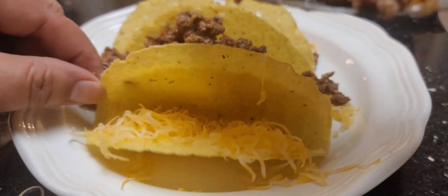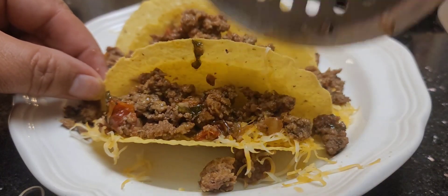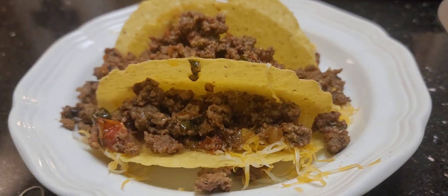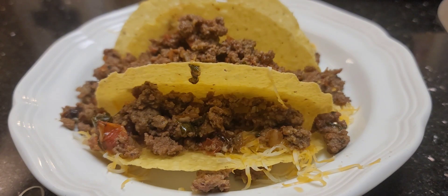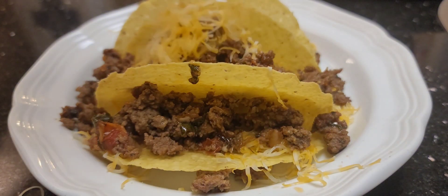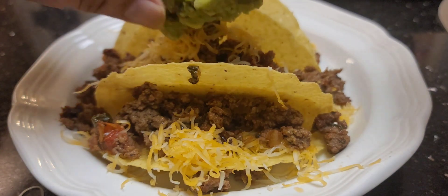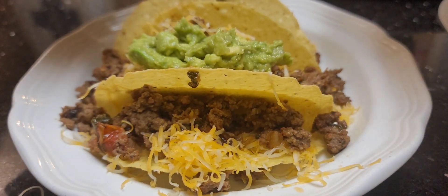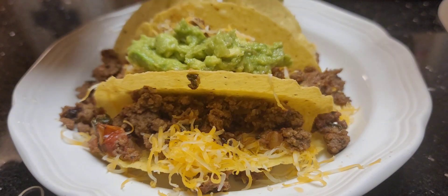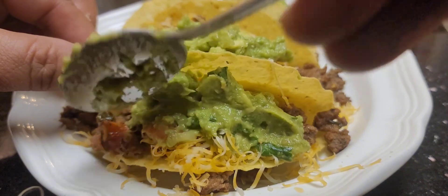Look at that — it's so soft and tender, looks so good. Now we're gonna top it with some more cheese, drizzle drizzle drizzle. Now we're gonna add that good guac — this guacamole is amazing, so good.